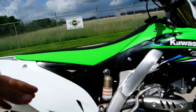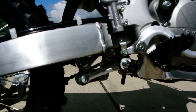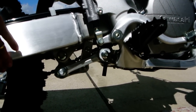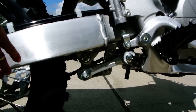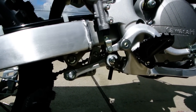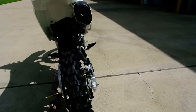Remote reservoir rear shock, linkage type rear suspension. This linkage allows the shock to get progressively stiffer, so it soaks up small bumps very softly, and then as more tension is applied to the suspension system, the dampening gets stiffer — a progressive dampening and suspension action. Of course, you've got your rear disc brake with the petal style rotor.